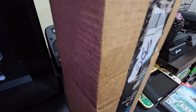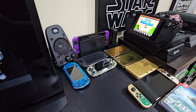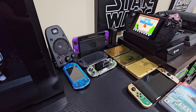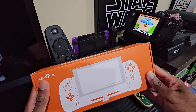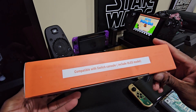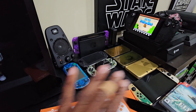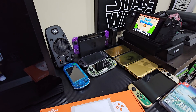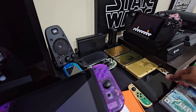Let me do this without cutting the whole thing up. I'll make this a real short video. All right, so what we have in the mail today is called the Retro Flag — it's a controller for the Nintendo Switch. So as you know, put that to the side, this Switch here...